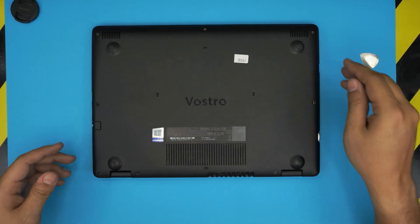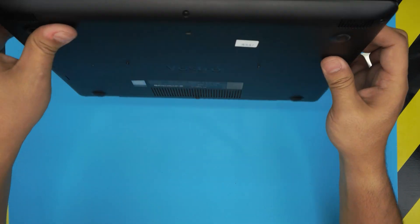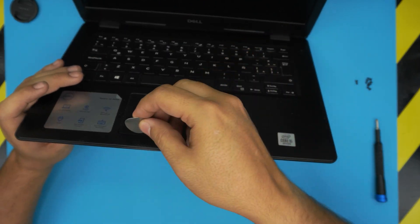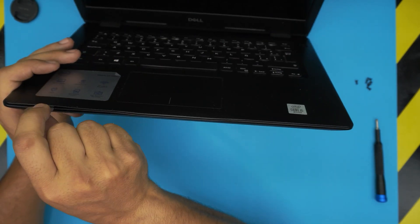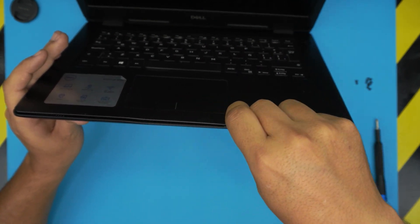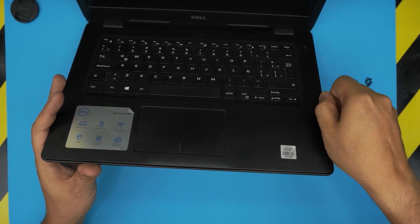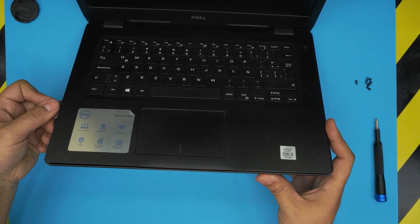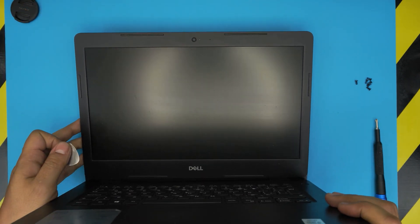Now that we've removed the screws we can and loosened the C-lock screws, we're going to open up the laptop a little. Grab your opening tool and stick it between the top and bottom cover, then twist it towards the outside to lift up the palm rest. Work along the front side and then the right side, going up to the VGA port, and continue all the way to the back corner.